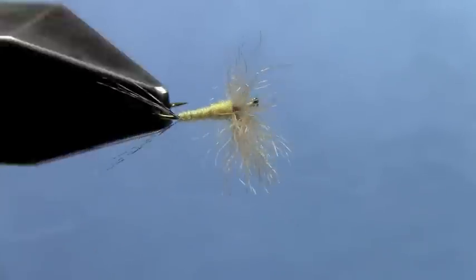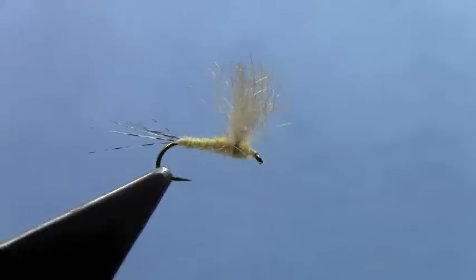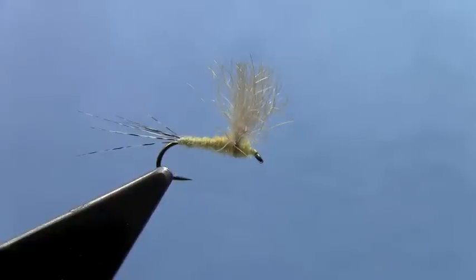You can tie these in multiple sizes and different colors. This one imitates a PMD, but it's easy to tie these really small to imitate tiny Baetis or Tricos in your area. Tie up something with snowshoe rabbit fur — you'll be happy it's a little easier to work with than deer hair. No stacking, not quite as fussy, and it works great and floats really well. I'm Hans Stephenson from Dakota Angler and Outfitter, FlyfishSD.com.